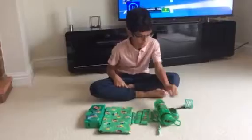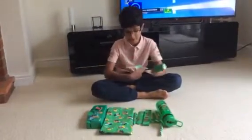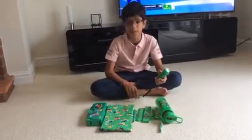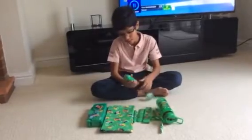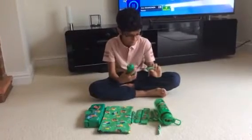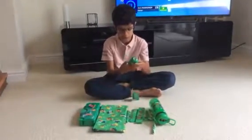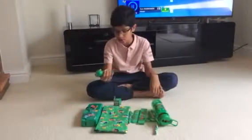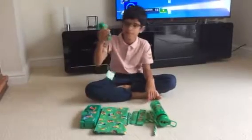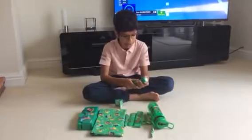To start off, everything here is green. We have this green Smiggle Pump It Up Torch. This is really cool because it has a torch and a little pumper. So when your light is running out you can just pump it like this. And this was the last one that I had in stock. It's really cool.